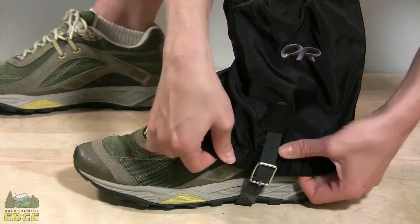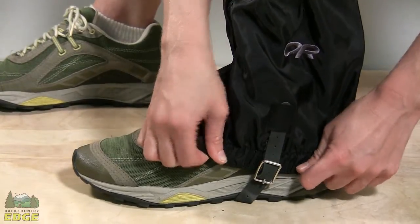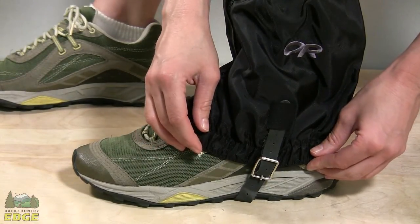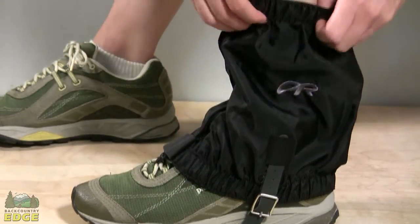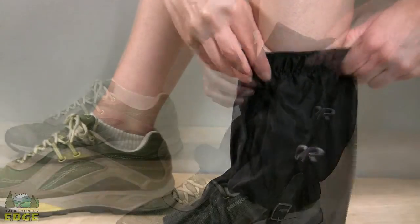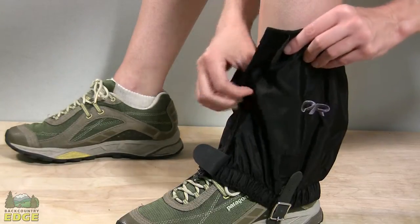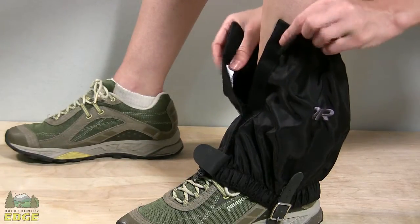The bottom of the Rocky Mountain Low Gator has a durable elastic band that also fits a variety of footwear and keeps it secured to your foot, and has the same elastic band at the top to offer some adjustability and comfort around the leg. This gator is made out of a lightweight pack cloth — it's extremely water resistant but not waterproof, and it breathes very well.